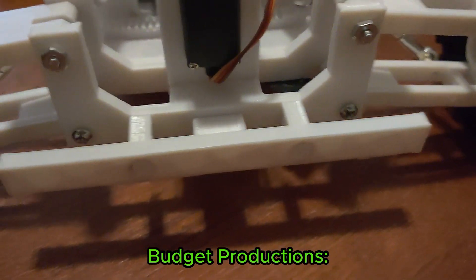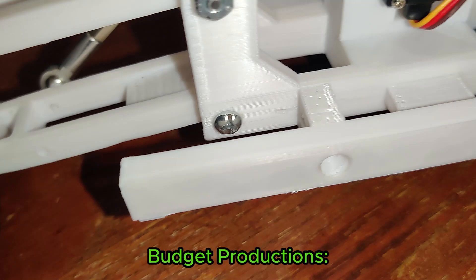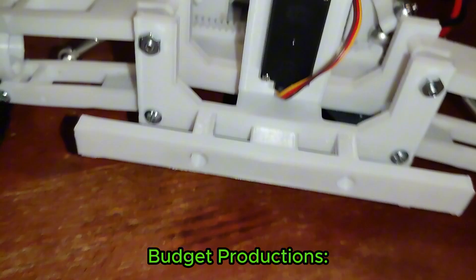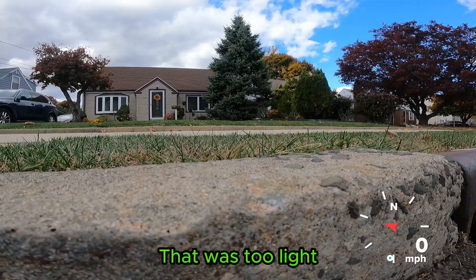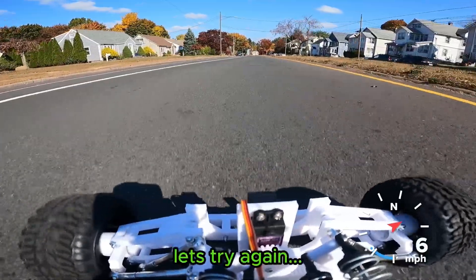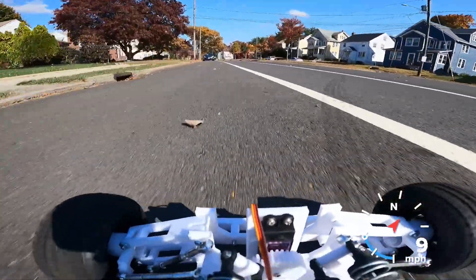Look at those cute little bumper edges installed.